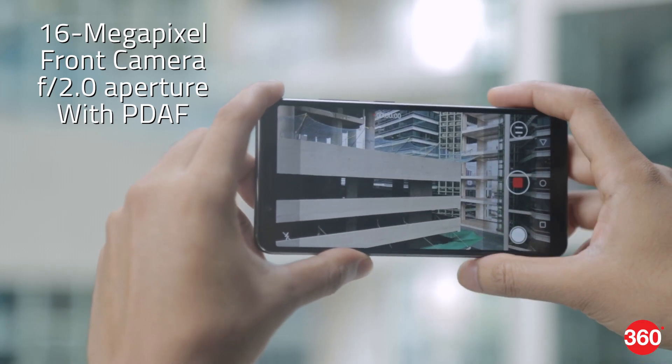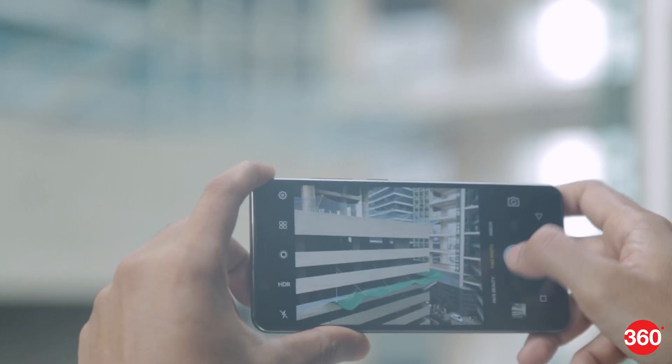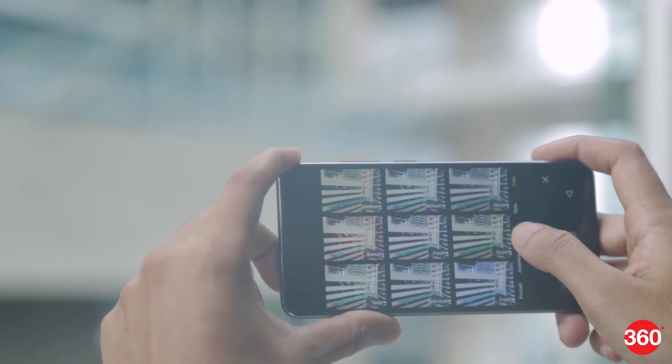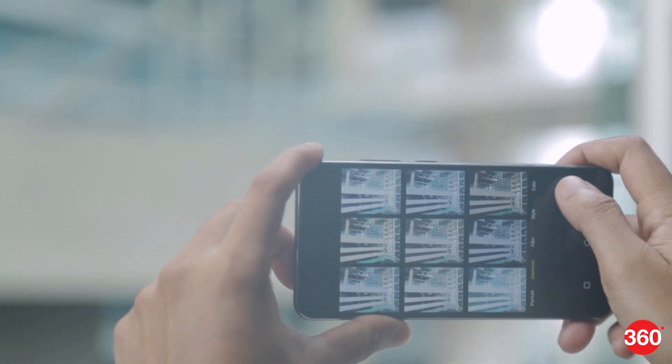The V7 Plus can record 1080p video with fairly good quality but there's no stabilisation. Vivo has tried its best to mimic Apple's camera app, which is not really surprising — even the icon for live photos is the same as Apple's.